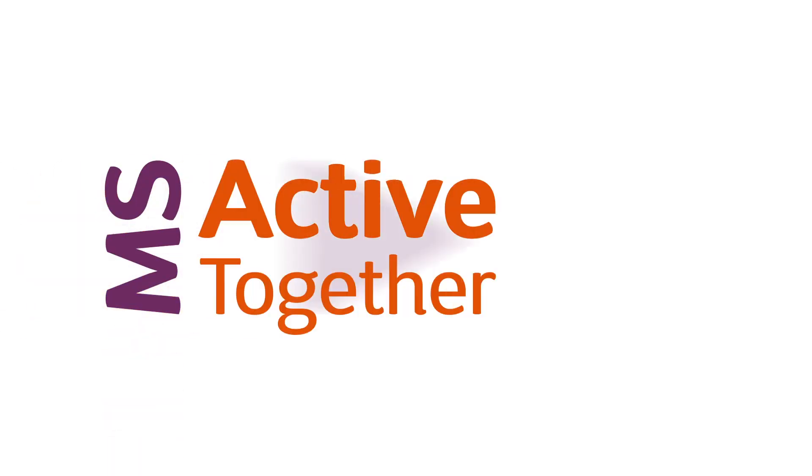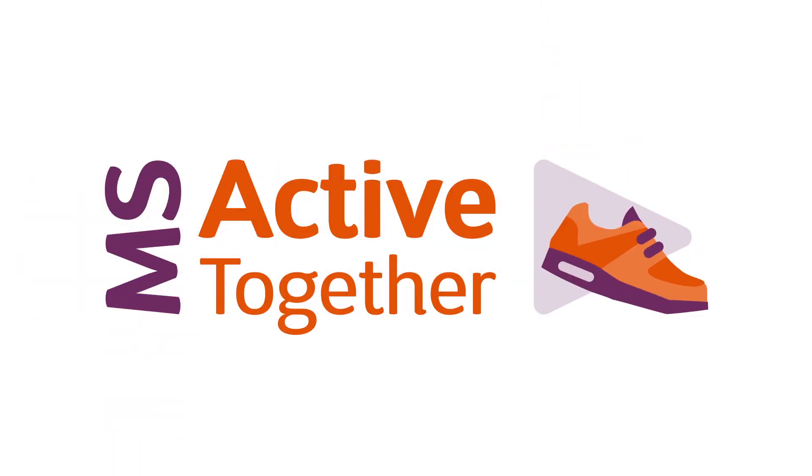I'm Dom Thorpe and I'm here to help you get active. MS Active Together is an initiative put together by the MS Society to help people with MS get more physical activity into their lives. This workout is designed for people with MS who have mild to moderate symptoms, and I'm joined by Koz and Samia, who both have MS and are going to help take you through the workout today.